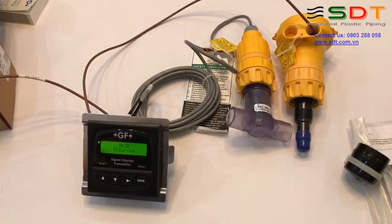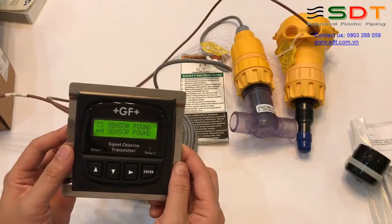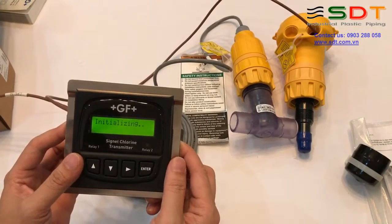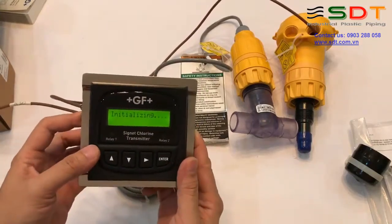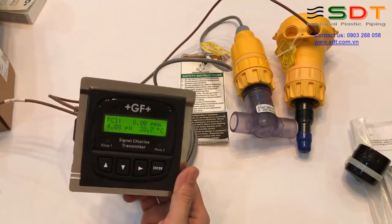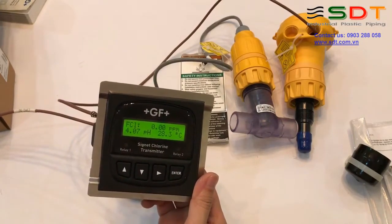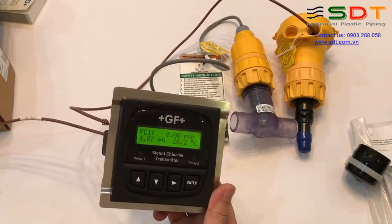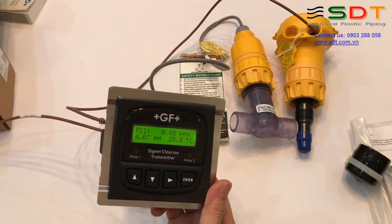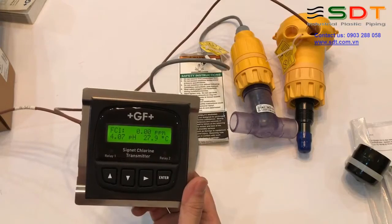Chờ một lát để cái transmitter khởi động. Báo là đầu đo clo được tìm thấy và đầu đo pH được tìm thấy, đang khởi tạo. Sau khi khởi tạo xong thì màn hình hiện lên hai hàng số liệu: phần trên là giá trị Free Chlorine (clo tự do) dạng PPM, và giá trị pH ở bên dưới theo đầu đo cũng như nhiệt độ.